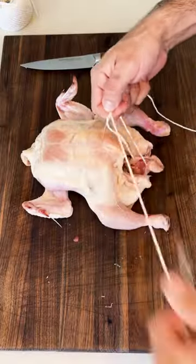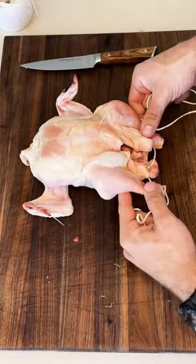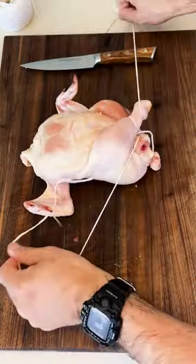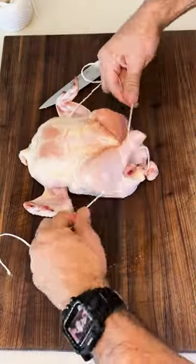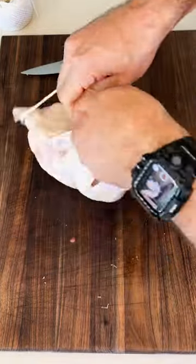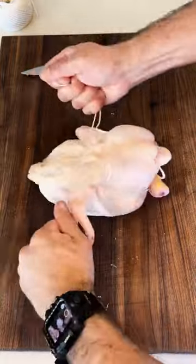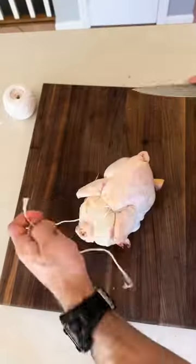Tie a knot around the tail, loop around the drumsticks and pull them together. Take the string, push it along the side, flip it over — the bird's naturally gonna twist. Pull tight, cut the string, and don't forget the wings.